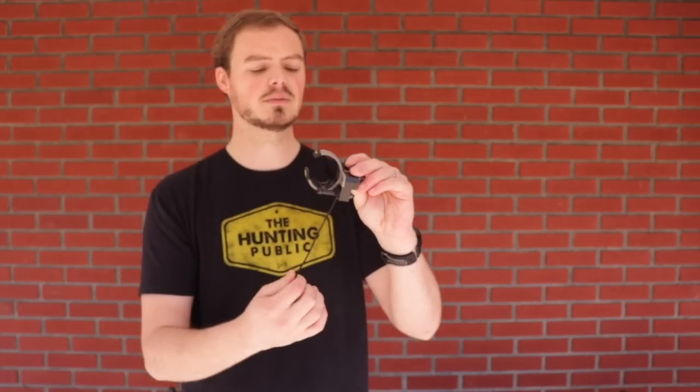You're going to see a lot of different companies making cable activated rests. Trophy Taker makes them, NAP makes them — there's just a whole bunch of different models out there. You can go really as cheap as you'd like. I bought this rest as a backup and my wife used it for quite some time. There's nothing wrong with it — it shoots just fine. For the vast majority of archers, using a cable activated rest is not going to hurt your accuracy, particularly hunting arrows with broadheads at 20 yards and in.